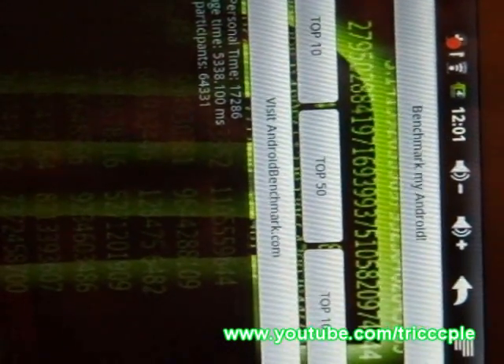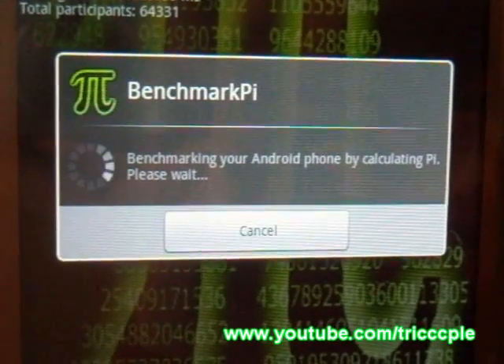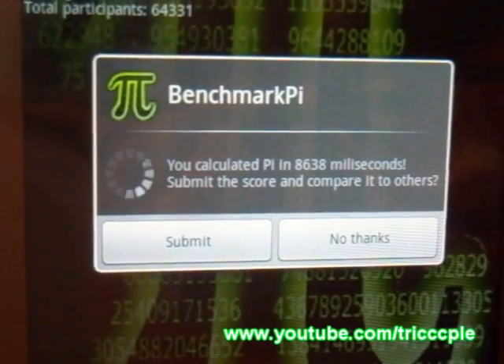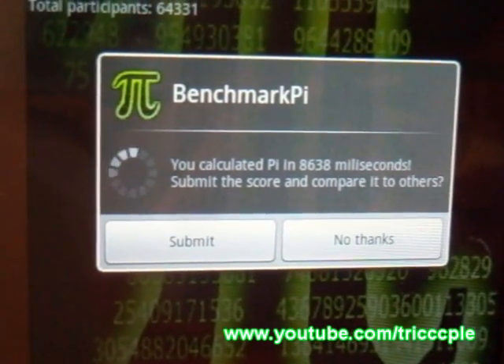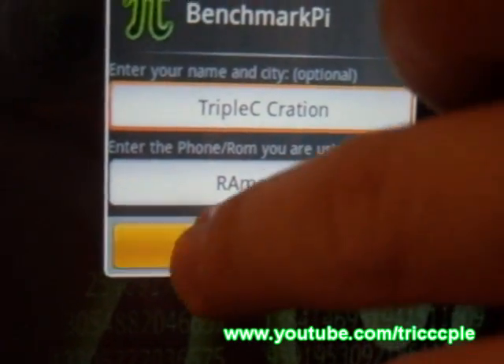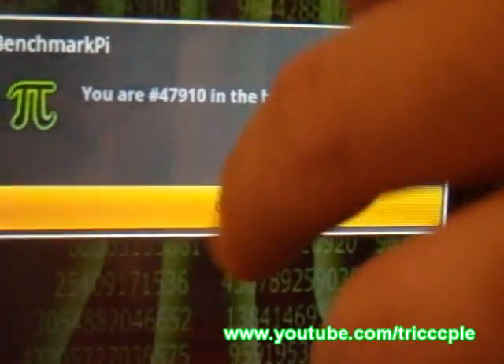Next up, Pi Calculation, called BenchmarkPi. Result: 86.38 milliseconds taken.